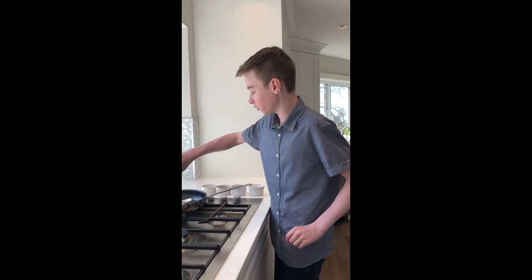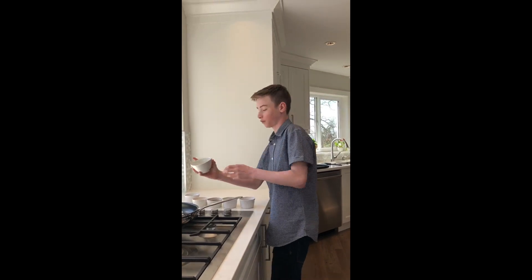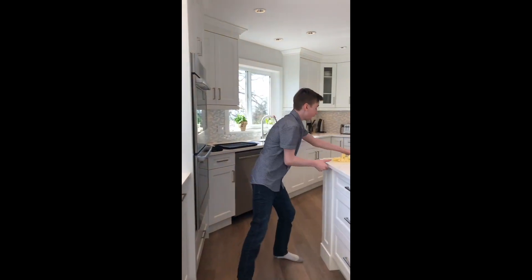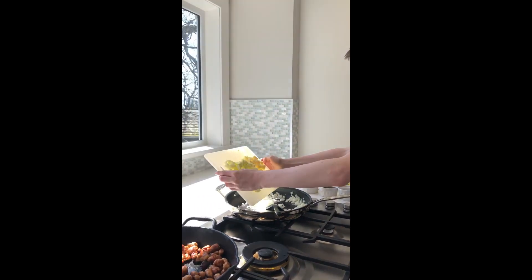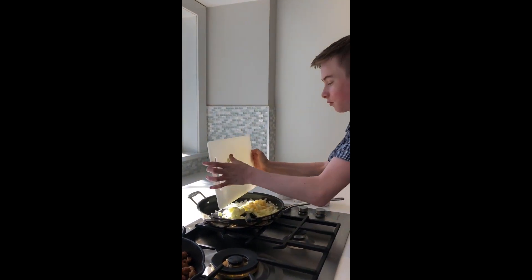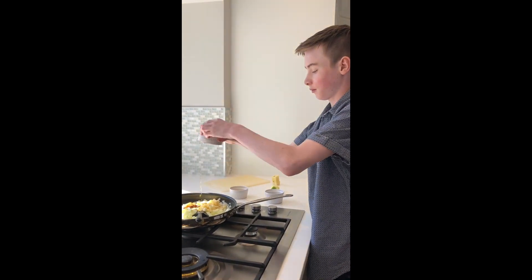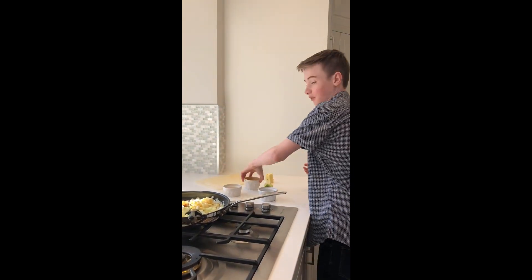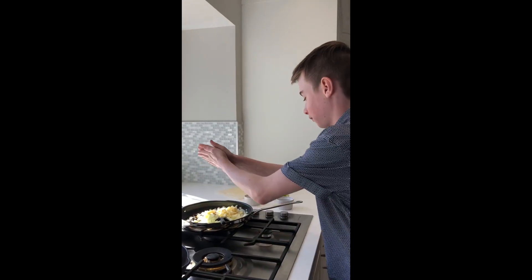In a medium non-stick pan, put one tablespoon of canola oil and take onions and coat them with the oil. Add the apples, two tablespoons of maple syrup, and some salt and pepper.